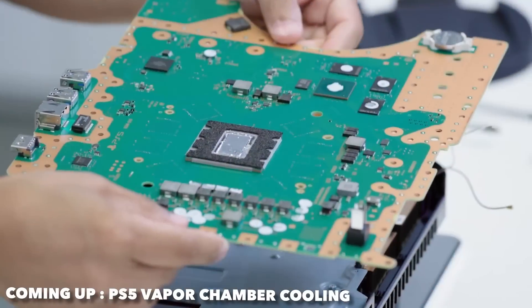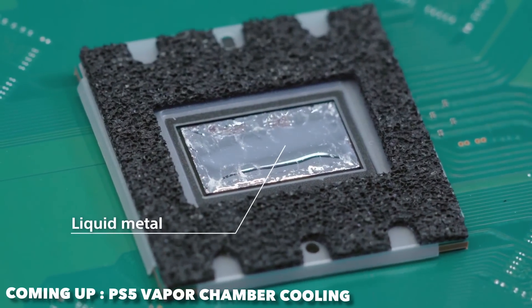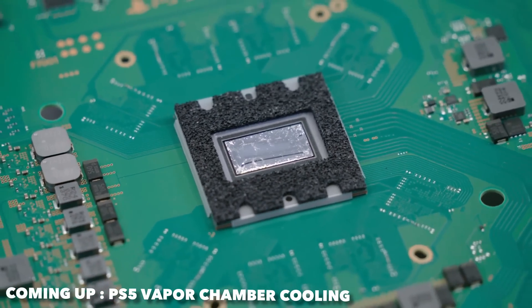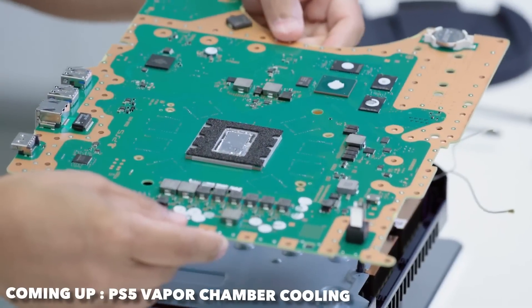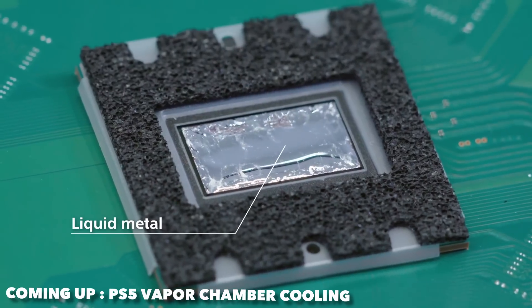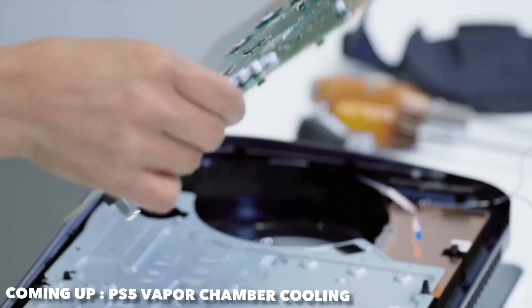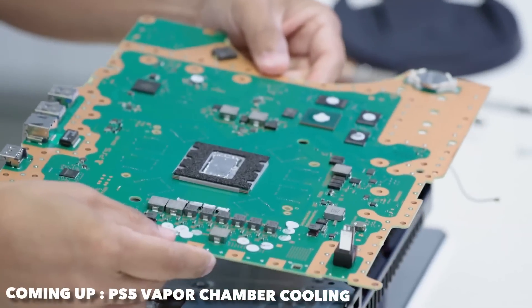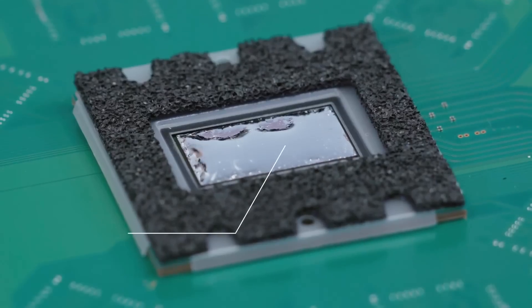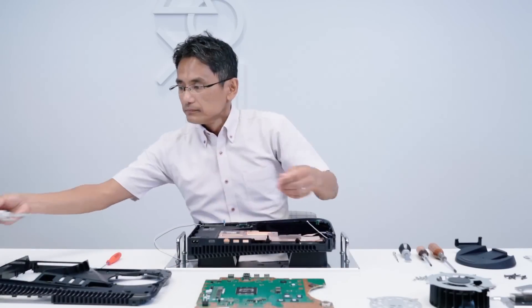They confirmed the console uses liquid metal cooling. Many thought this would be too expensive when we saw the patents, but it's now confirmed. They state they spent two years to get liquid metal cooling to work, and went with it to ensure long-term stable high cooling performance for the PlayStation 5.